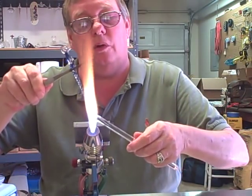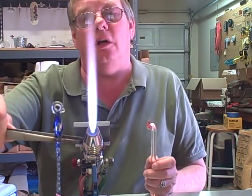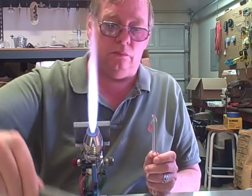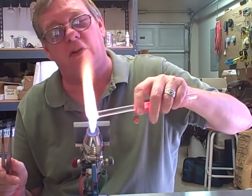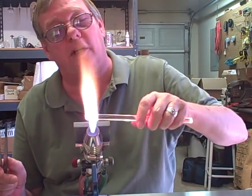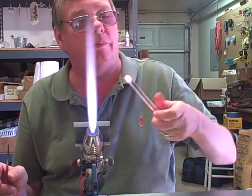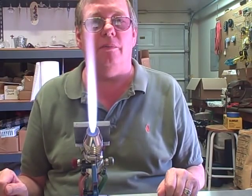So you can use this to practice your rotational skills and your gradient heating. Don't forget to clean your rods up while they're hot because that will save you a lot of time. If you clean them up after they're cold, it takes longer to heat them back up again. So save yourself some time by cleaning your rod ends up at the time you're through using them. That will give you something to practice with — thanks for watching.